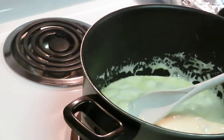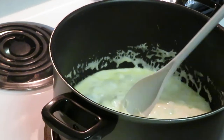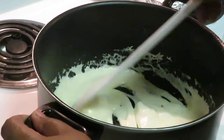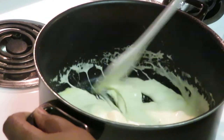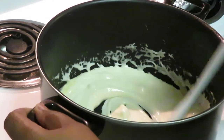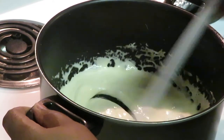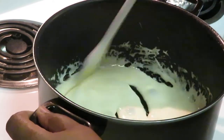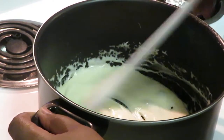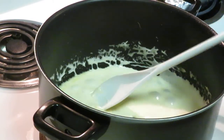Getting these marshmallows all nice and melted. I've got like two or three that are trying not to melt, but you just kind of mix and mix and let the other marshmallow get them all nice and melted.